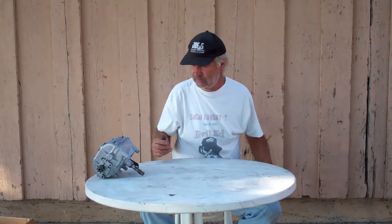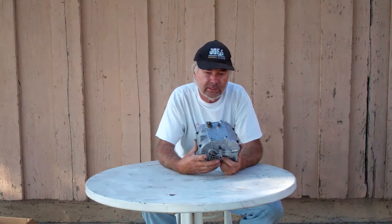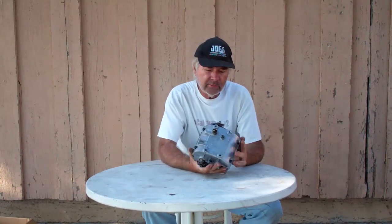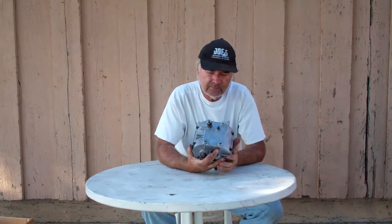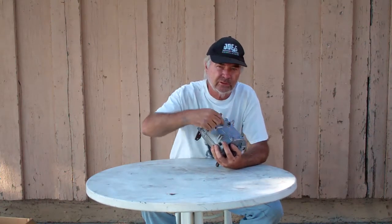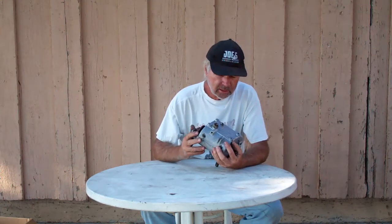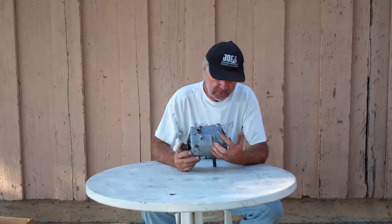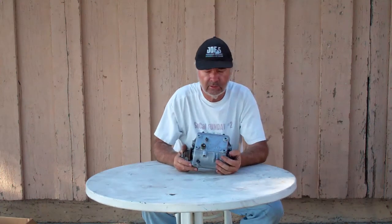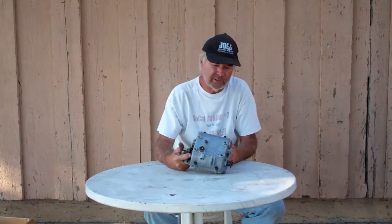Then I found this garden tractor transmission. Can I put this on a minibike so I can have reverse? It's got forward and reverse. Another transmission I have like this — a Peerless — has one, two, three, and R for reverse. This one doesn't say anything but it's probably three speed forward and one reverse. For five bucks, it couldn't go wrong.